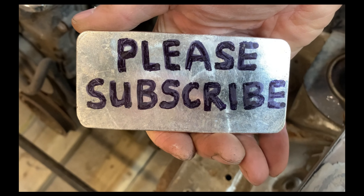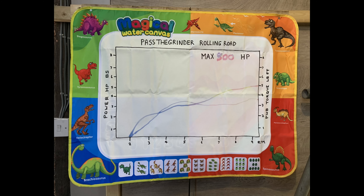Well, that's it for this one guys. If you like the video please subscribe, like, comment and share with friends. Thanks! The rolling road is also available for hire.